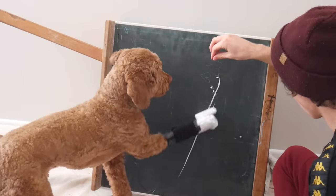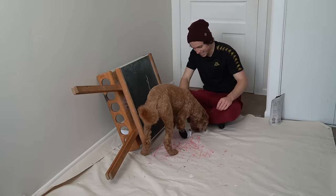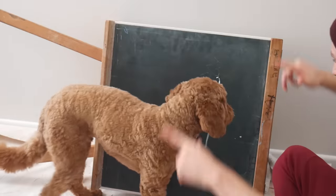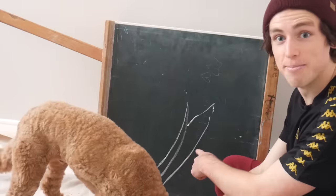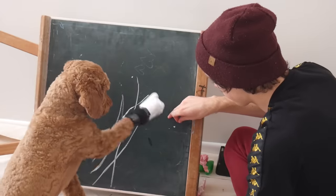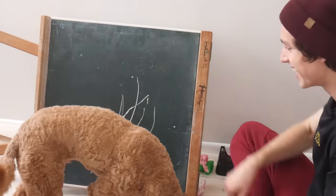Mountain. Yeah, yeah, Max. Mountain. And again. Mountain. Yes. Oh oh, that's an M! Mountain. Mountain. Oh, M.